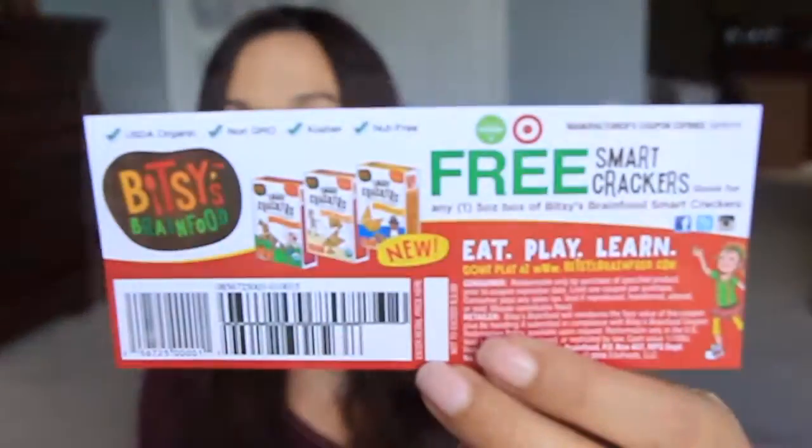And one freebie here — I should take this with me. It's only at Target. It says Smart Crackers — it's for one free box of Smart Crackers.